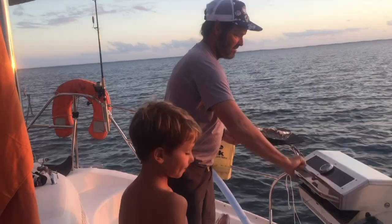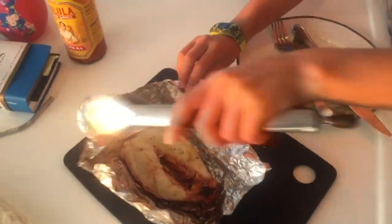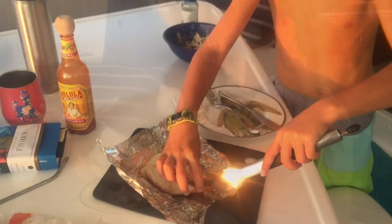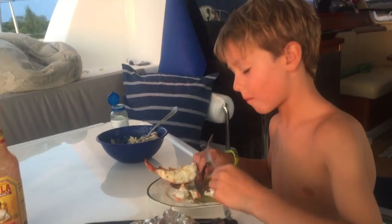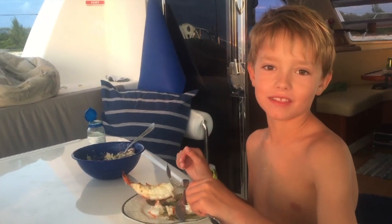You don't want to overcook it. It doesn't get any better than that.